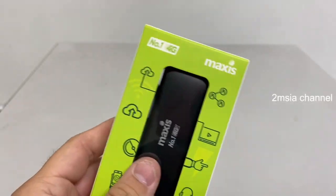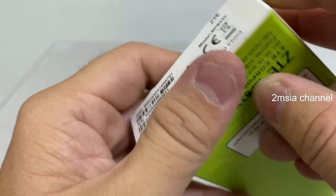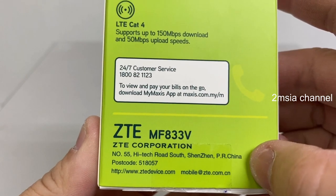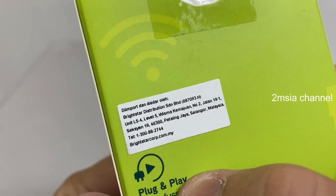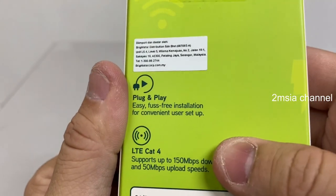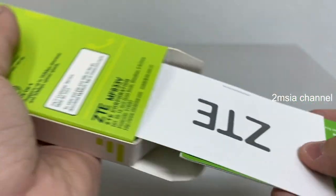The technician already helped us insert it. This is a made-in-China product by ZTE, Shenzhen China. This is the Maxis customer service contact — very important. It is distributed by Bright Star, with the Majuan marker. Plug and play, very easy.